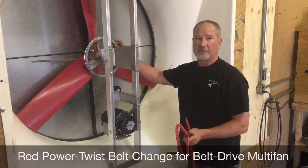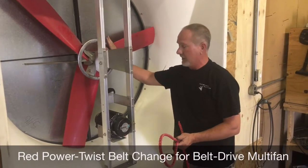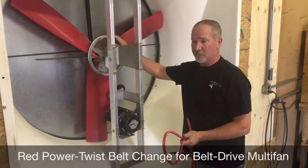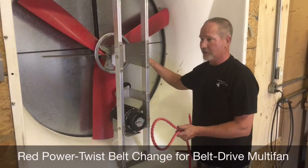We're going to do a belt change on a 54 fiberglass fan. If it had the V-belt already on there, you can just cut it off and remove it so you don't have to take anything apart.